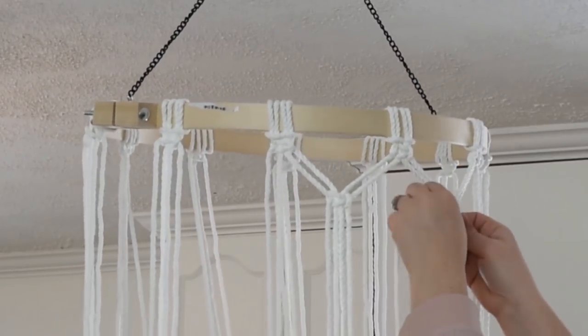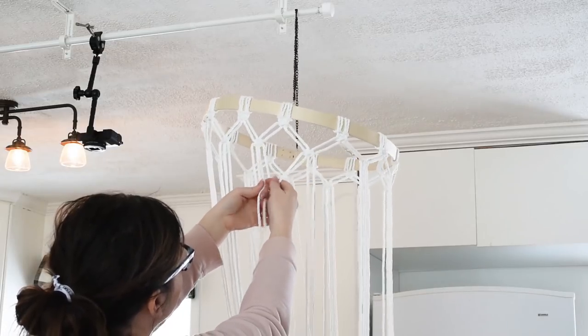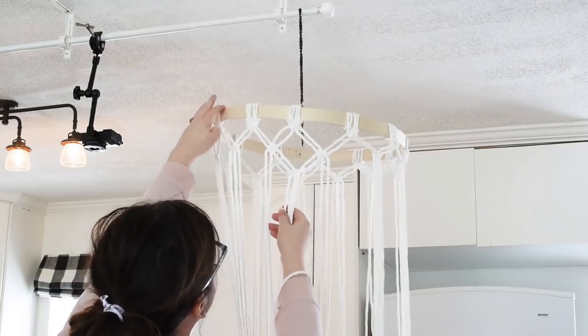Then continue by pulling two from the left and two from the right, doing the square knot again for the next row down. As you can see, this diamond pattern emerges when you do it like this.